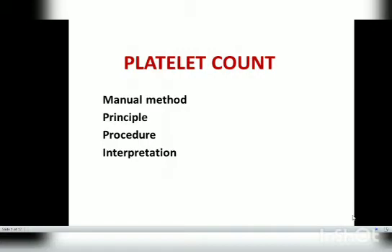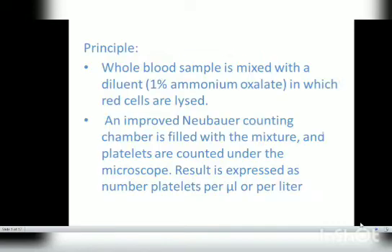Hello everyone. In this video we will talk about the practical point of view for platelet count. We will discuss the manual method — the automated method will be covered differently as it is a newer version. For our practical purposes, I will discuss the manual methods, covering the principle, procedure, interpretation, and clinical significance.